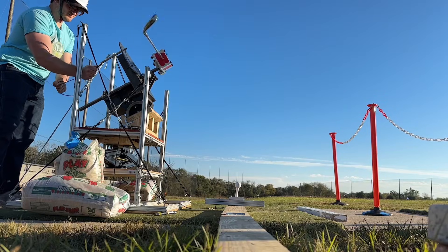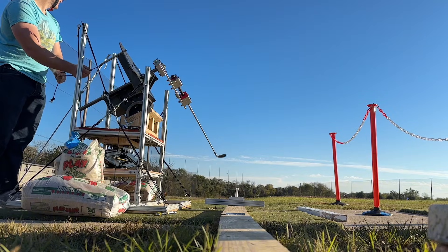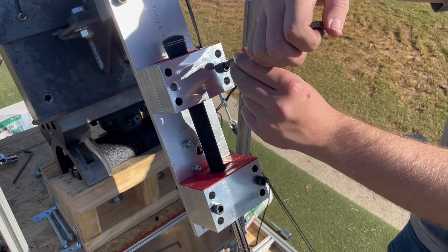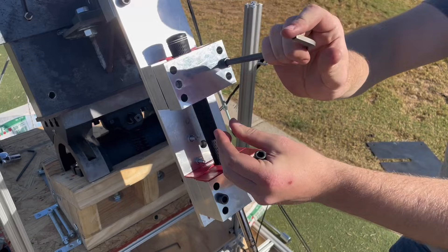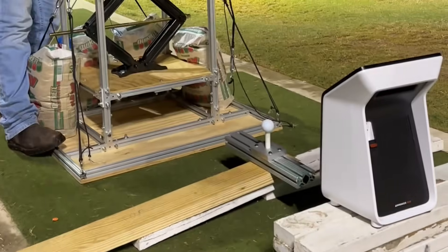This process can be repeated by pulling the arm back again, placing another ball, and then watching it swing again until testing has been completed. To disassemble, simply undo the locking screws and the tightening screws to remove the club and the springs.